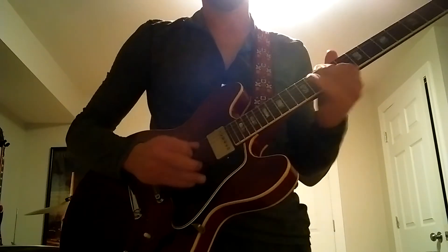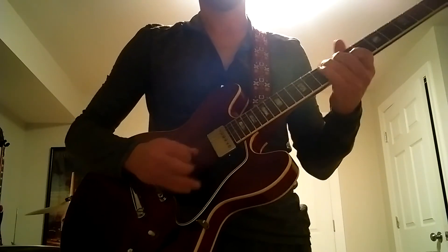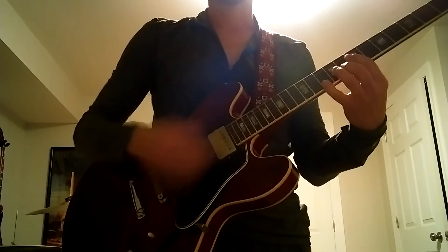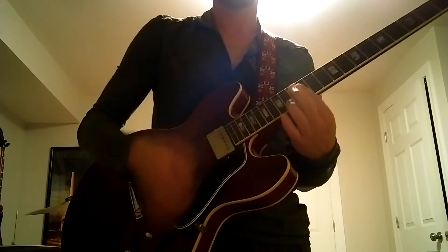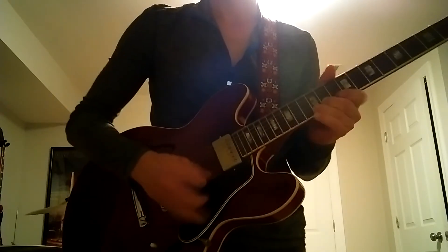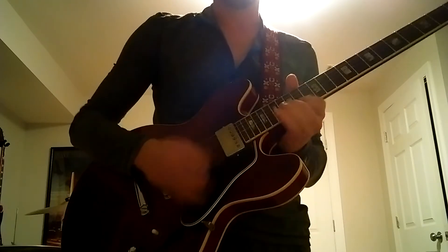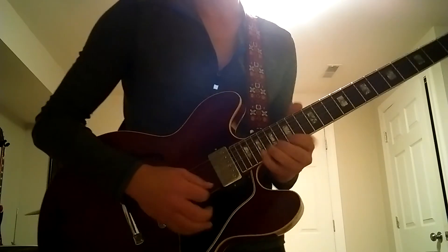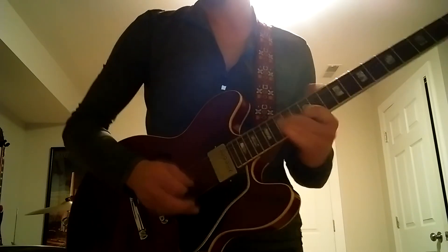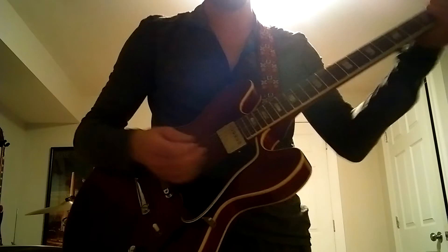And middle position. And finally neck pickup.